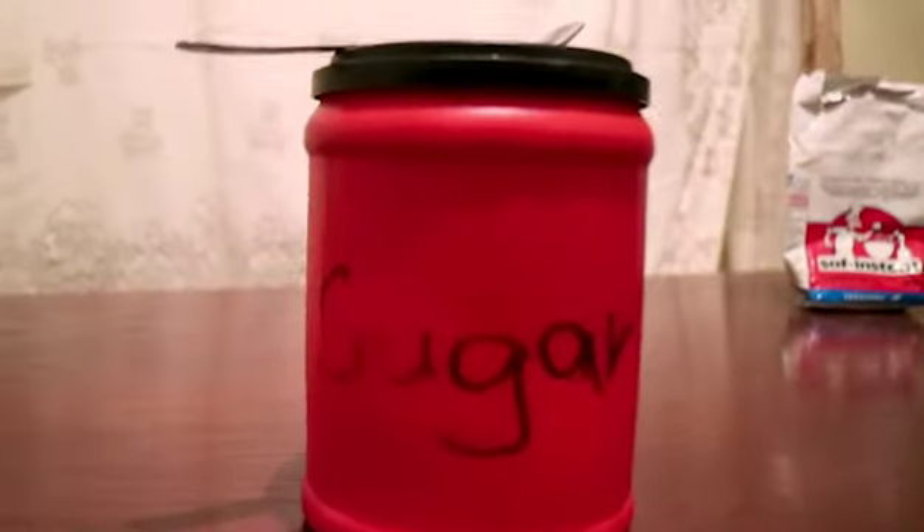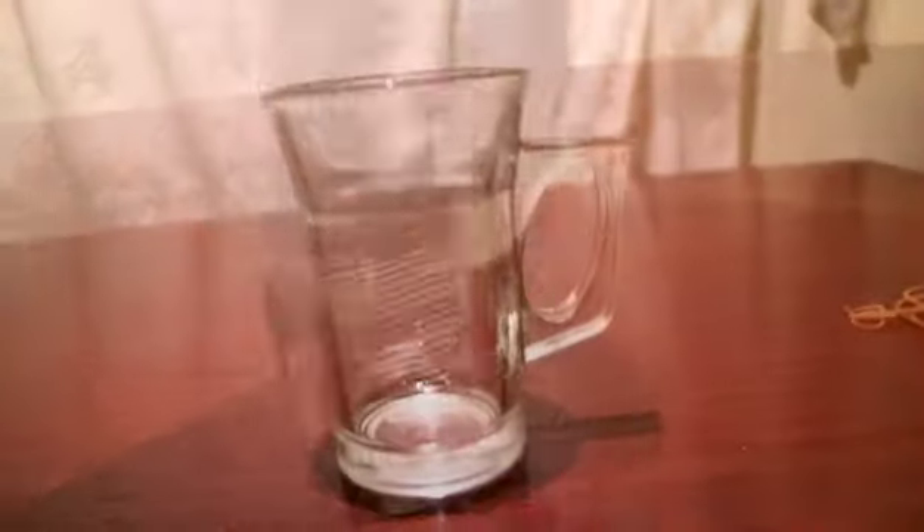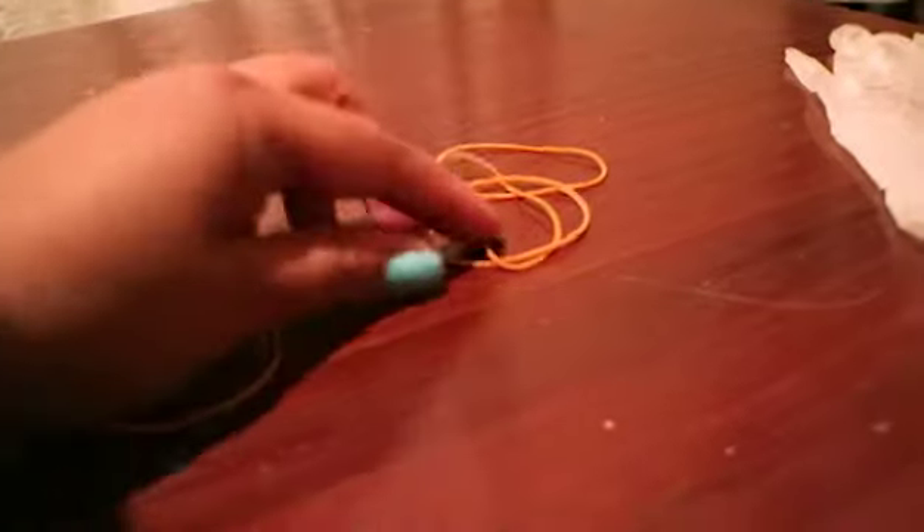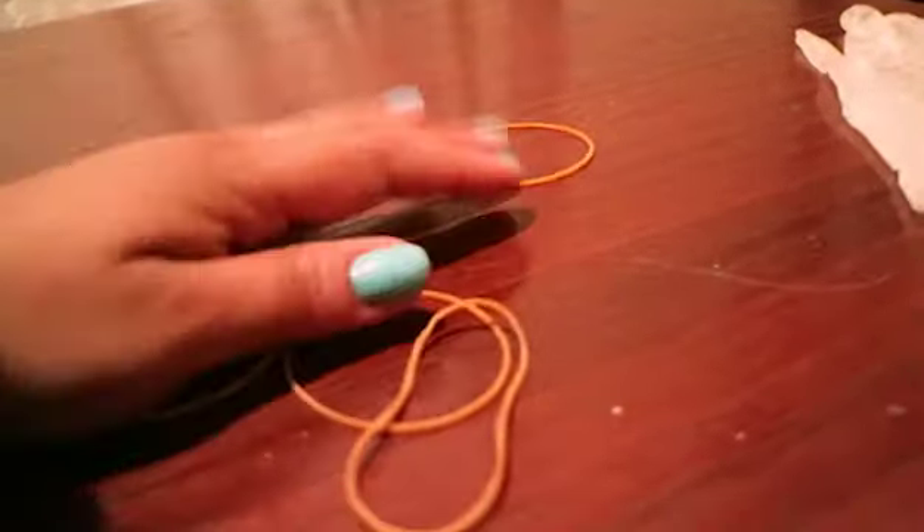Sugar, either white or brown. Baking yeast. A cup for measuring. Rubber bands. And a glove or condom.